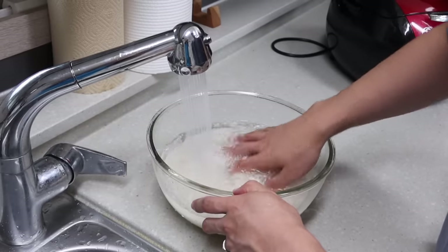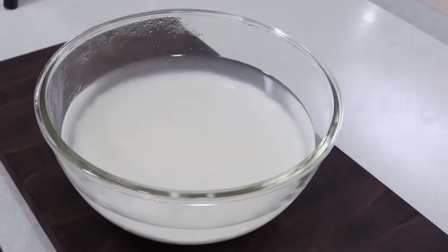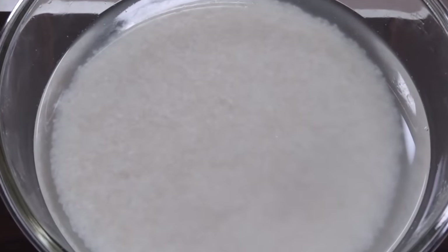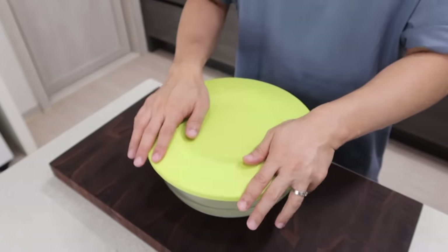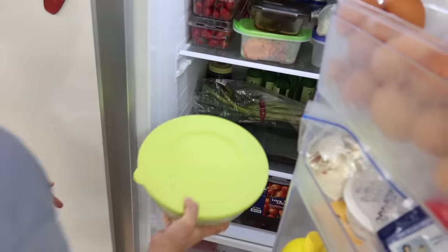After that, we need to soak the rice in clean water for at least 8 hours, which means we should do this before you go to bed. And one more thing you should know: when the temperature is high, like in July or August, you better change the water after 4 hours. Otherwise, it might smell bad. So I recommend putting this in the fridge. Then you can sleep. Sweet dreams.